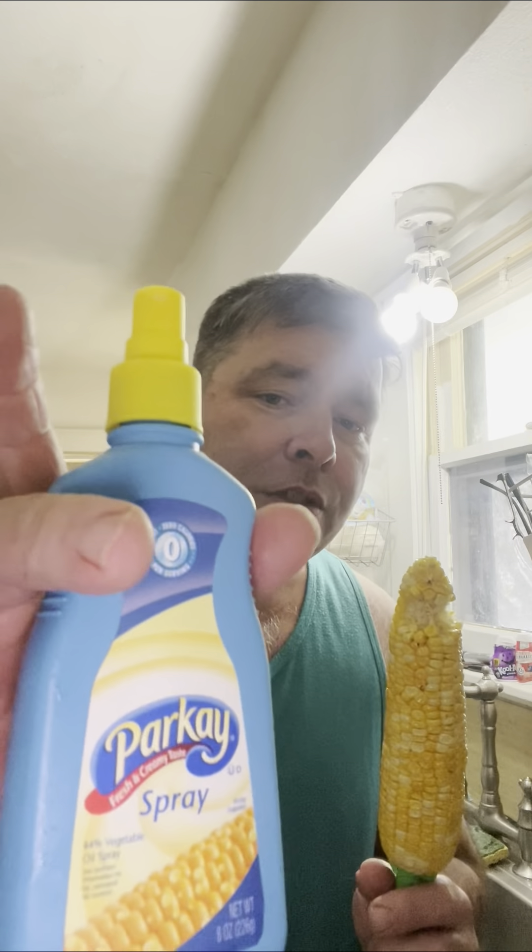Now the final verdict — corn in the microwave. I probably went about five minutes with this. It's a combination between cooking on the grill and cooking in a pot of water, because it's juicy, it's not dried out, but it's also slightly crunchy. So it's a combination of both. And if you want to get lazy, you can use spray butter.